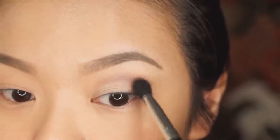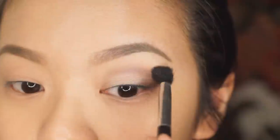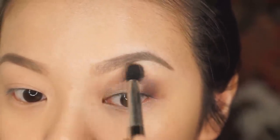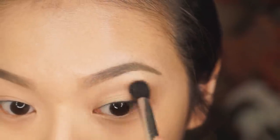This blending brush is one that I'm going to be giving away in a giveaway very, very soon, so stay tuned. I'm giving away an entire brush set, so you definitely don't want to miss that. With blending, you have to be very patient and just keep going back and forth in windshield wiper motions until you get that nice, soft haze of color.